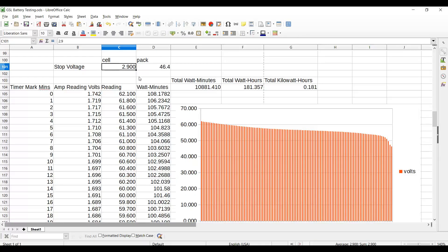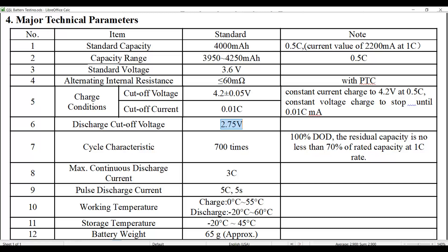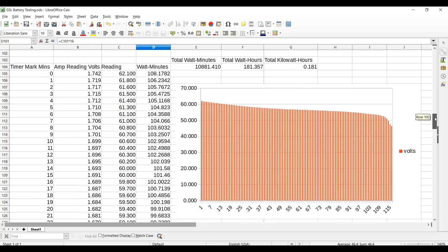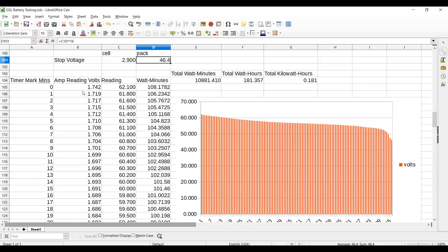So let's check this out. My target stop voltage was 2.9V, which is significantly above the 2.75V that the specifications set, giving us a pack voltage minimum of 46.4V.